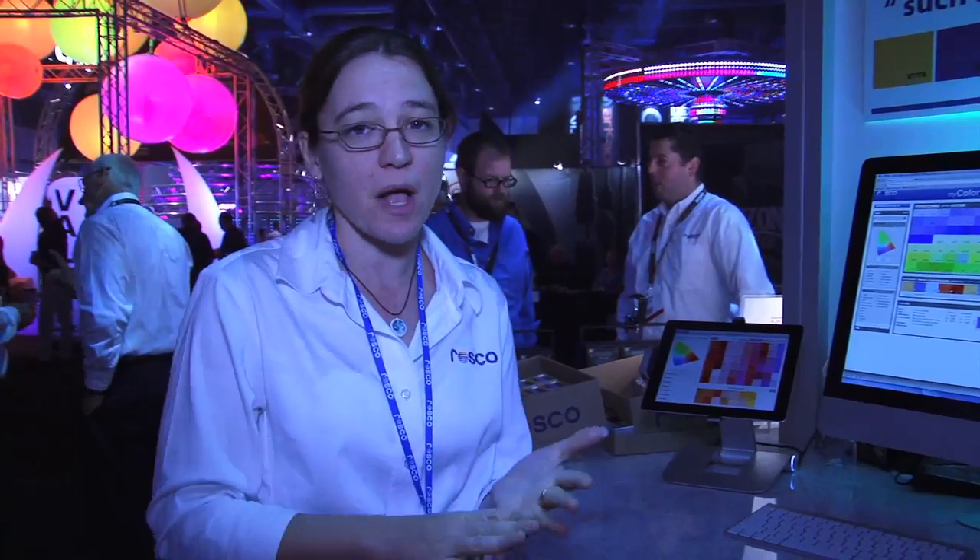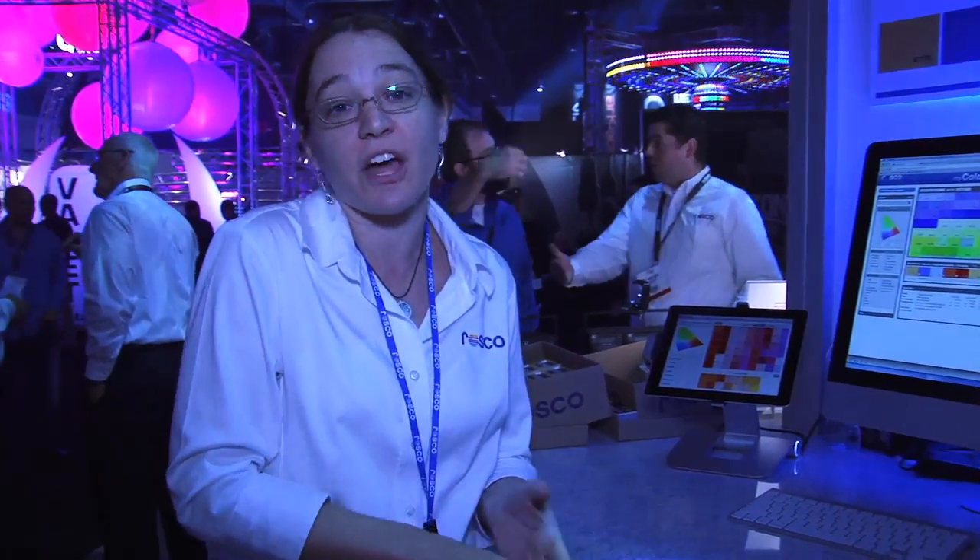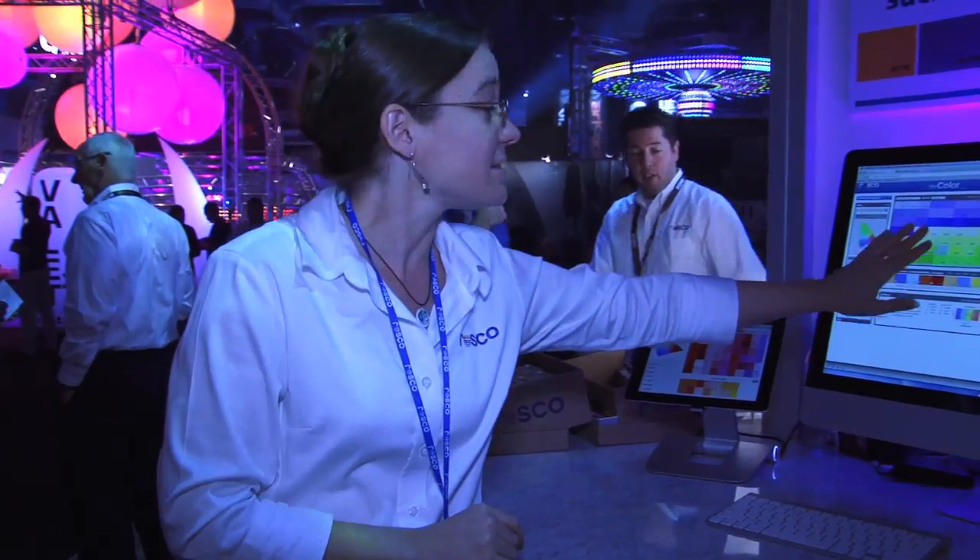Hi, I'm Wendy Ludkey. I'm the product manager for color and lighting, and I'm introducing MyColor. This is our new tool for selecting color. We have all of our color filters — RossGalux, eColor, Permacolor, SynaGel — the entire line is here. Sortable, searchable, and saveable.